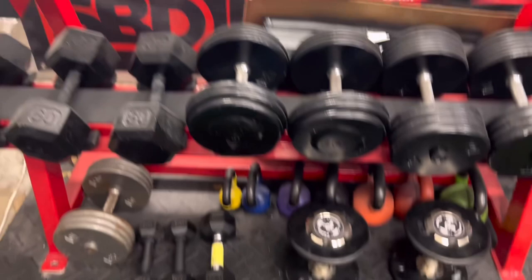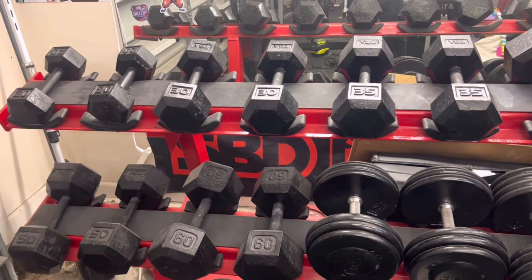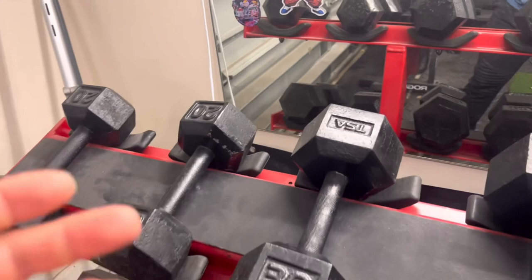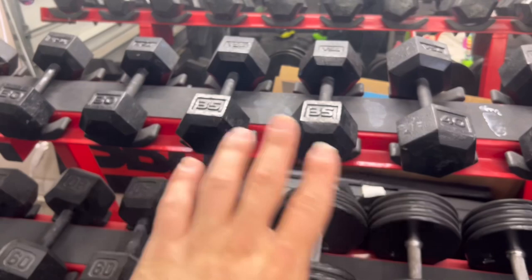Here are the PepFit handles I did a previous video on — those don't get as much love now that I have fixed dumbbells. Honestly, with adjustable handles there were times I'd be a little lazy and wouldn't change the weight because of the inconvenience. Nothing beats being able to grab the 20, realize it's too light, and just grab the 30 or 35. Fixed dumbbells are just so much more convenient.